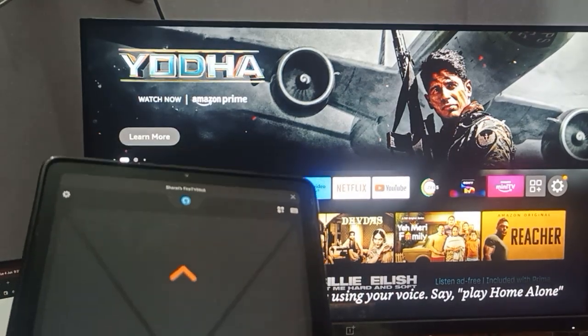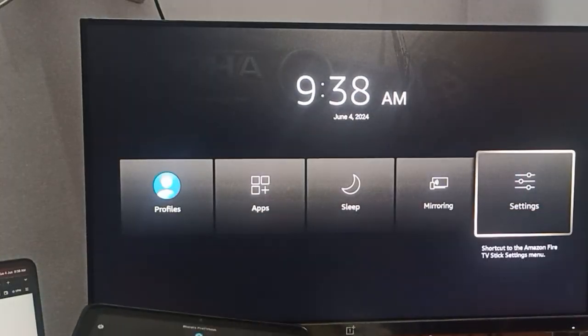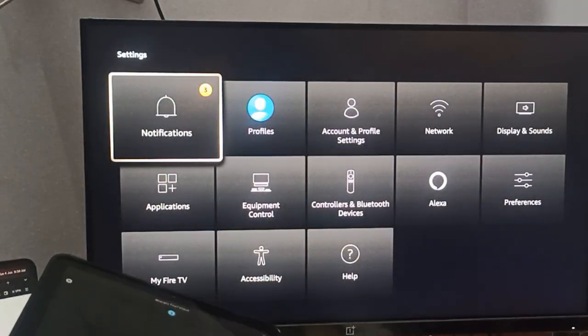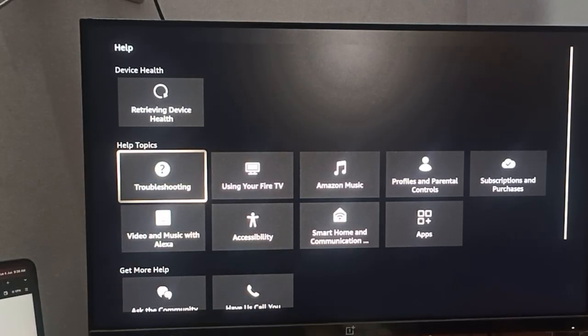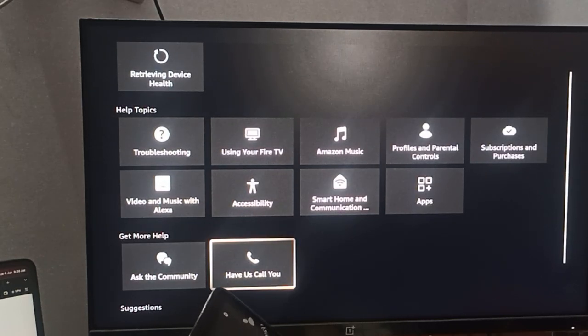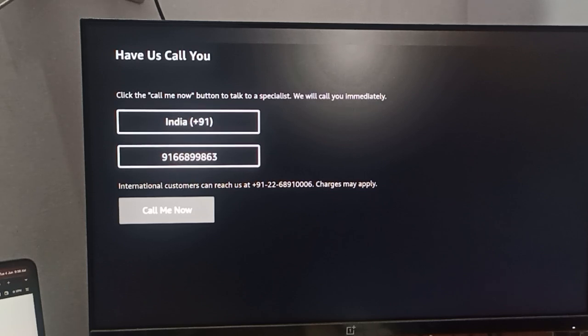You can now control your Amazon Fire Stick with this application. Go to Settings, then Help, and you will see the option 'Have us call you'. By following this step you can easily contact the customer support team and they will help you resolve your issue. Thank you, have a nice day, and subscribe to our YouTube channel for further information.